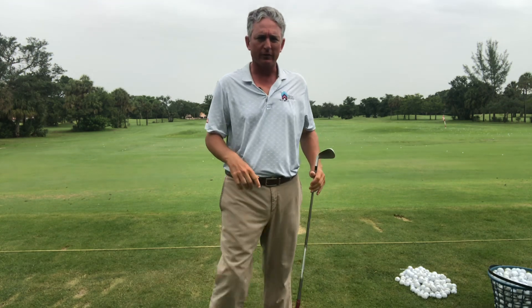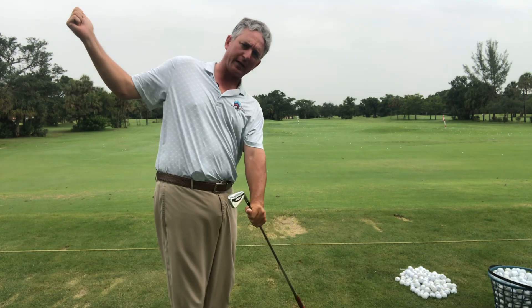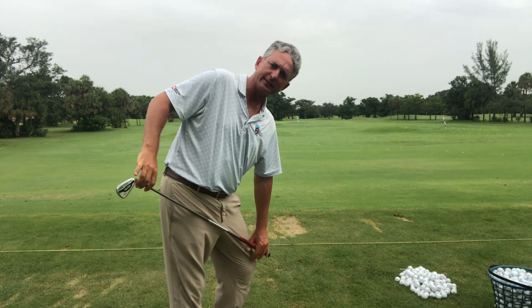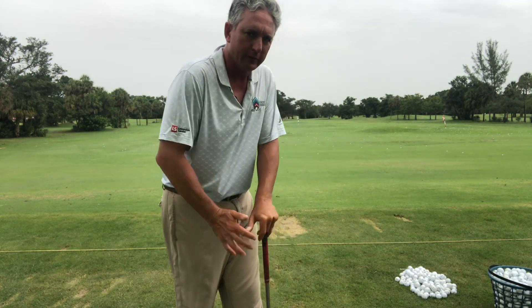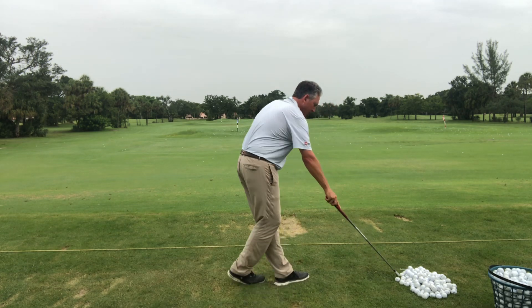I'm a big proponent of not hitting full shots when you're practicing. I want you to work on the mechanics — work on putting feel into the mechanics. A lot of people come to me and say they're a feel player, but you have to have mechanics first before you become a feel player.